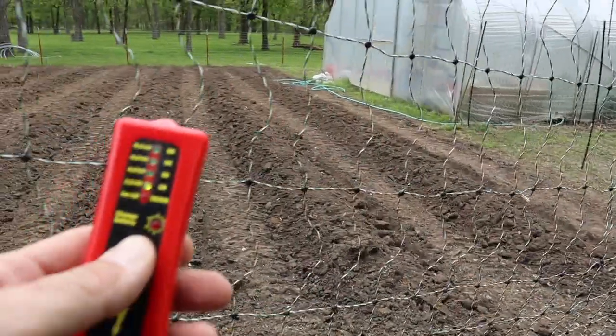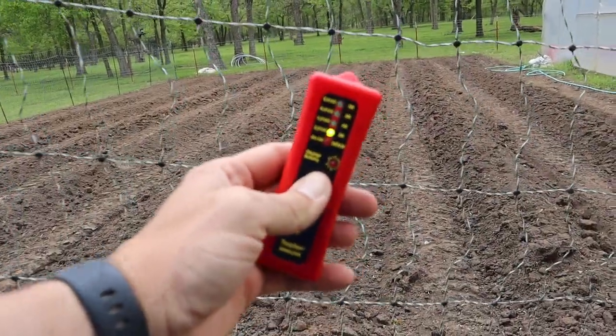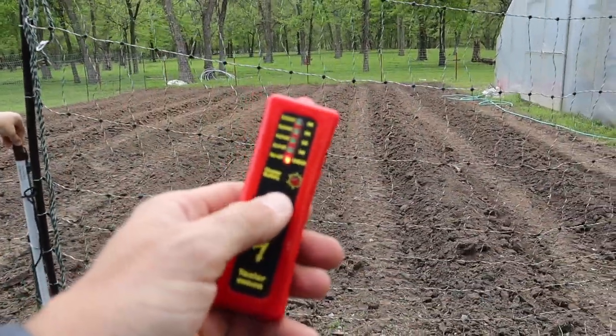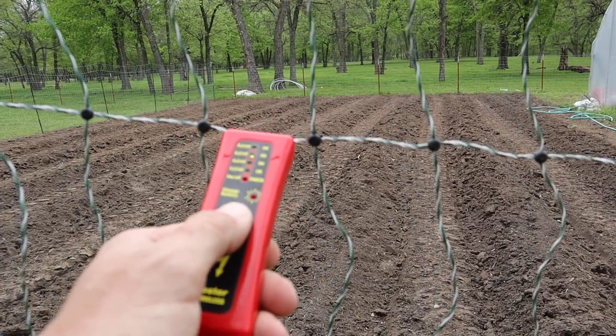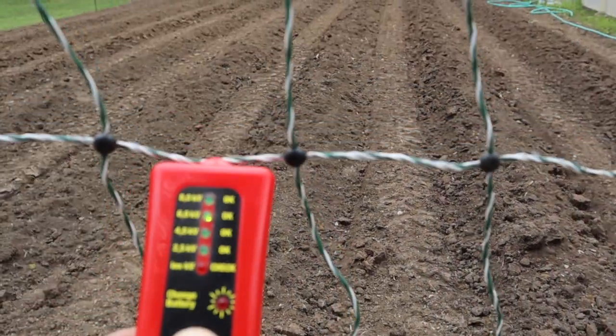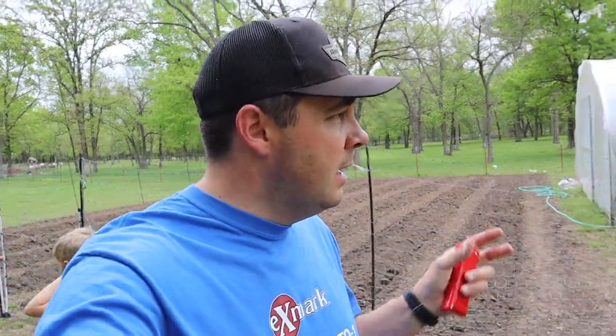Let's test it out. We've got a little tester here — you can see we've got a red light. Putting it on the fence, we're hitting at 6,000 volts right now, not quite up to a full 8,000. That's probably just because the charger isn't fully charged yet. Once we get some sunlight and charge up those batteries, we'll have a nice hot fence. I'll go around and check it at multiple places to make sure it's not grounding out.